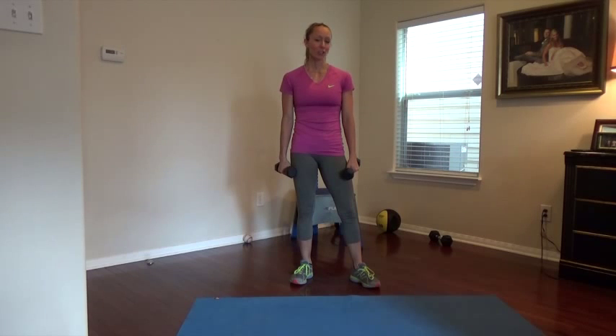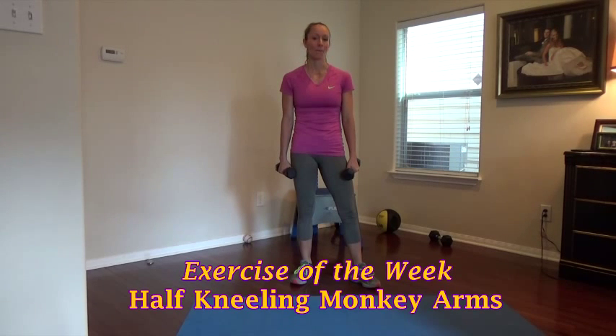So, the exercise of the week is a half-kneeling monkey arms exercise — funny name, I know.